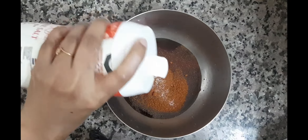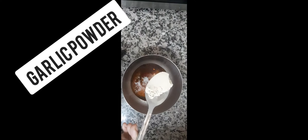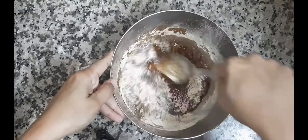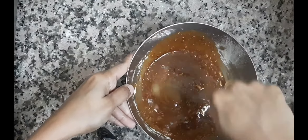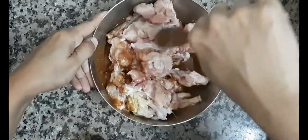I will add some garlic powder — a little mix of garlic powder. I will marinate the chicken for half an hour.